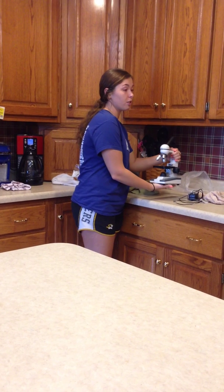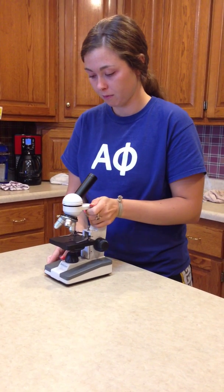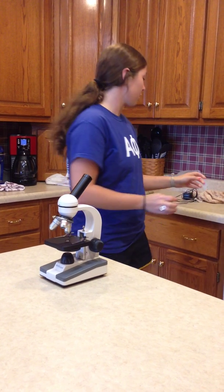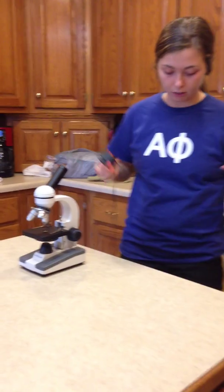To carefully carry your microscope, you place one hand on the arm and one hand underneath, and carry it with both hands to your destination. You then take your cord and plug it in both into your microscope and to the outlet.